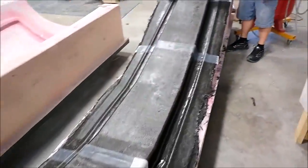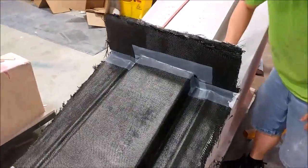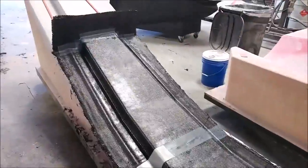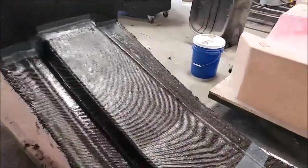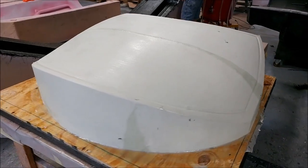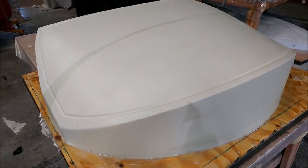Here is the center section for the main spar mold, all finished. Devon's there prepping the actual sides of it so we can lay the other parts. The boards are removed, the back side of those flanges were waxed, and there's the fixture for the front window, all finished in glass.